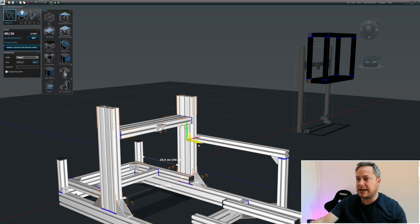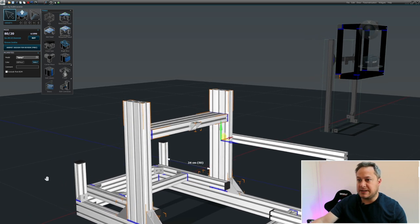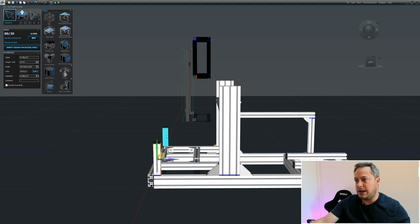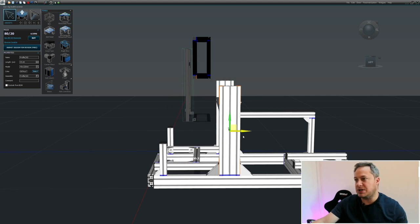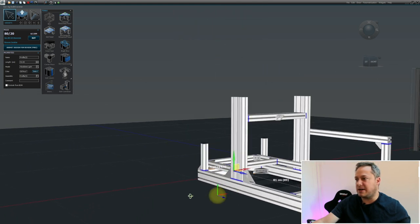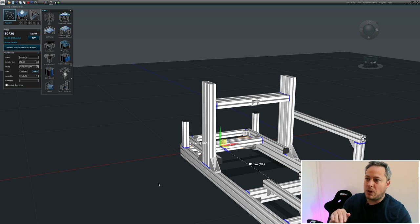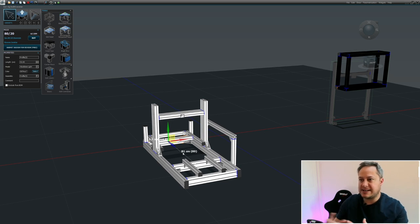We can now move the wheel deck anywhere we want - forwards and back. While doing the design we can be sure that everything fits together. There's no way we'd want the wheel deck all the way back where you couldn't use the pedals, but we can check and confirm we're not going to run into any problems. One other thing that will really help you - you can create anything you want to help you understand the actual dimensions and whether something's going to work.